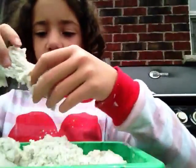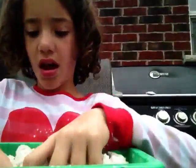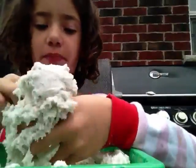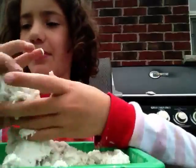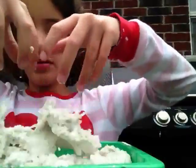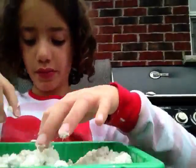On a scale of one to ten, I'd give this a ten and a big thumbs up. So this would be good if you're like babysitting, or if you're looking after your younger siblings. It'd be really fun to play with.